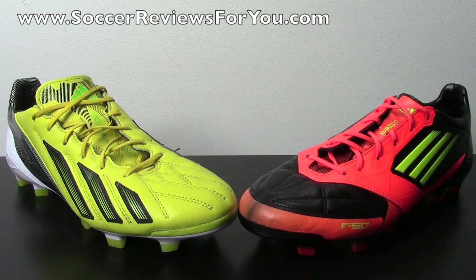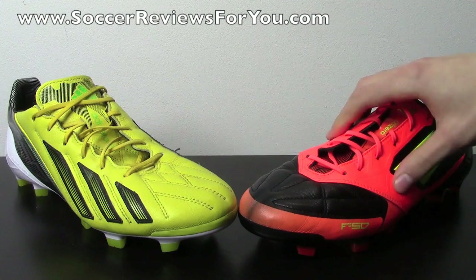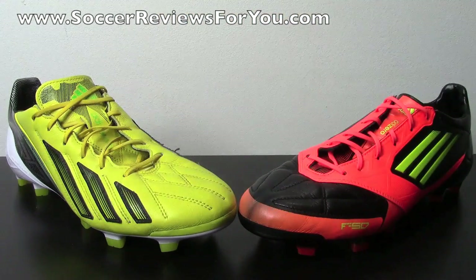As far as getting all the details on how these shoes fit, feel, and perform, you're going to want to check out the full reviews on my website SoccerReviews4U.com. You'll get a ton of information from this video, but if you want precise measurements, overall width, and exactly how the shoe fits and feels, you'll find links to both the MyCoach 1 and MyCoach 2 reviews down below in the description.